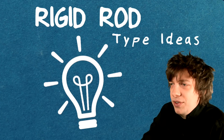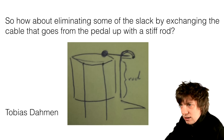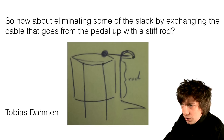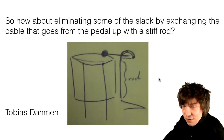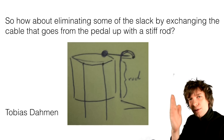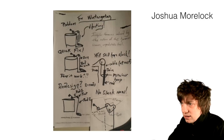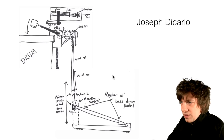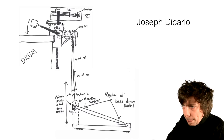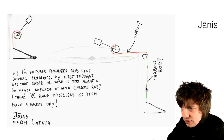Okay, rigid rod type ideas. How about eliminating some of the slack by exchanging the cable that goes from the pedal up with a stiff rod? From Tobias. There is definitely something here. The cable on my version was vibrating around and I think a stiff rod would increase the stability of the whole construction. Janis from Latvia also suggests a carbon rod.